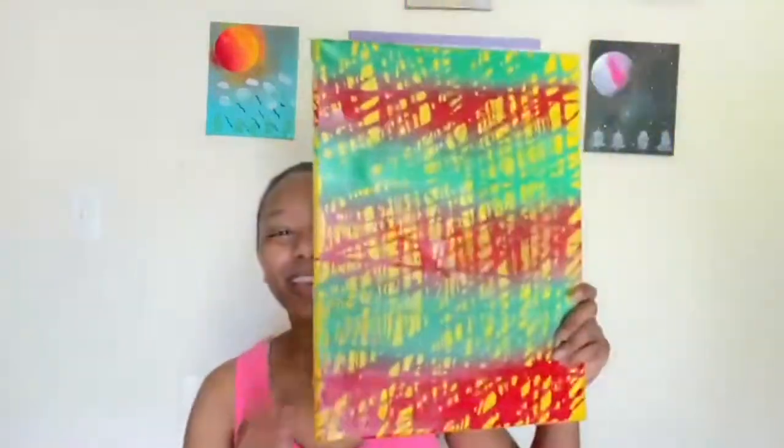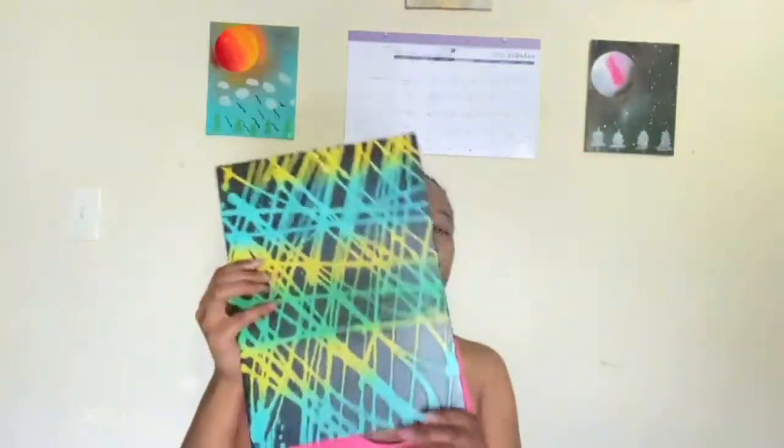My name is Melissa. I'm back with another video. I promised you guys I was going to show you how to do paintings like these — and ones like these. So without further ado, let's get started.